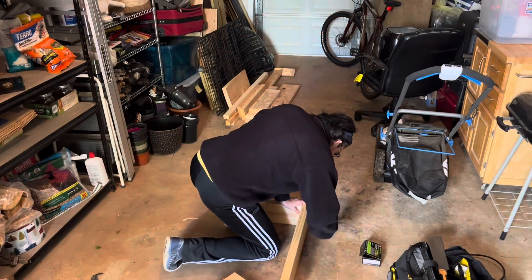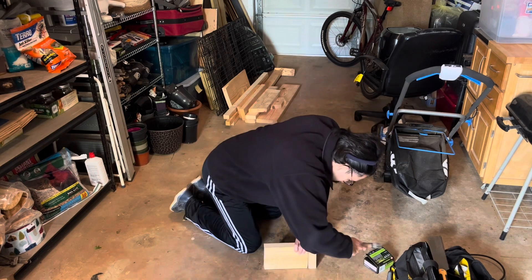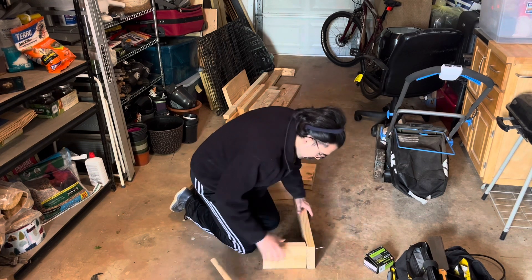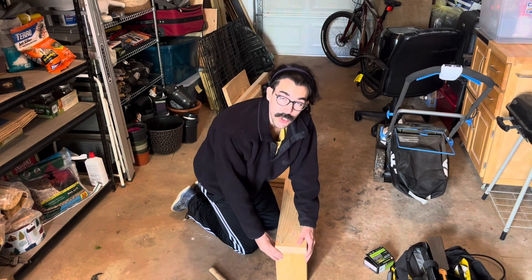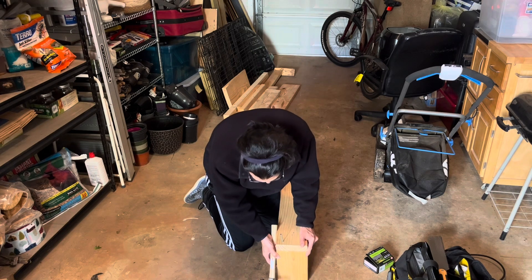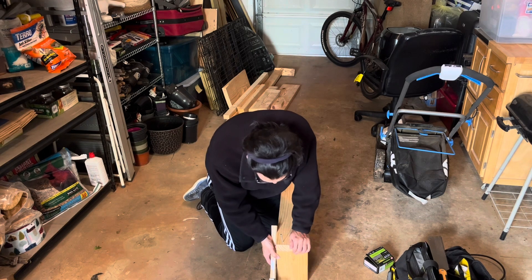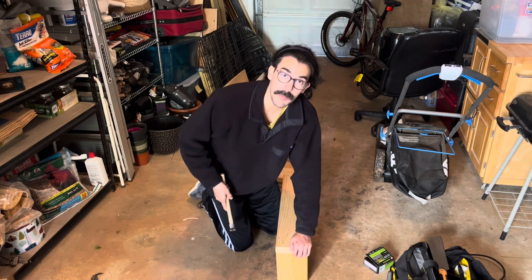All the cuts are done and I'm going to start putting it together, but I don't have screws, so I'm using nails. Damn it. This nail is going in crooked. I think I can make it work though. I cannot make it work.